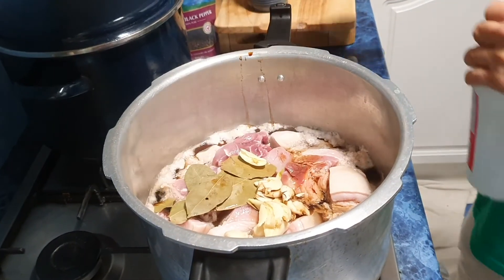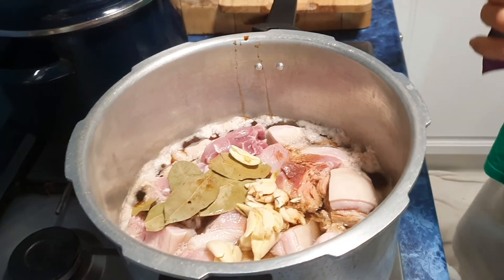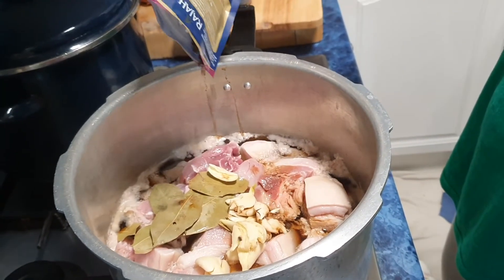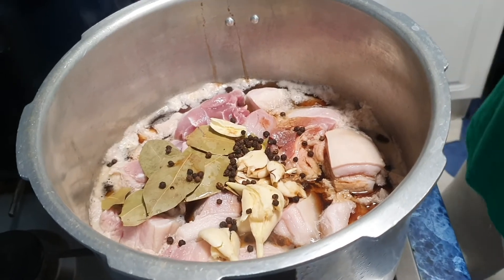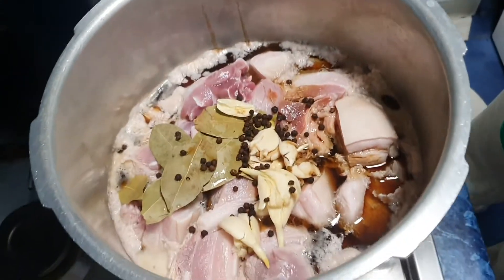Later when it's soft, I'll add sugar and whole peppercorns, then a little salt and bay leaves. I'll pressure cook it for about 25 minutes since I already cut the pork into pieces, but it should come out nice and tender.